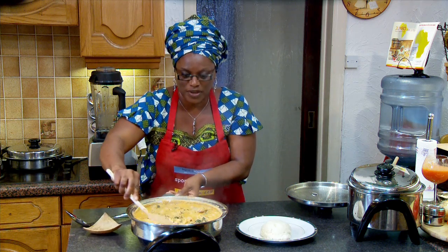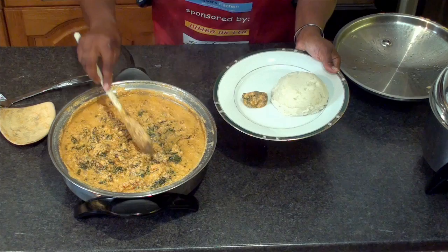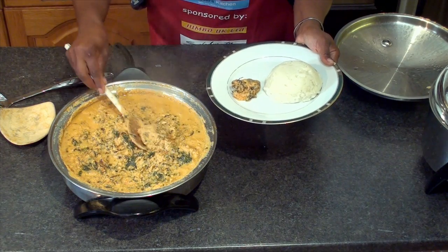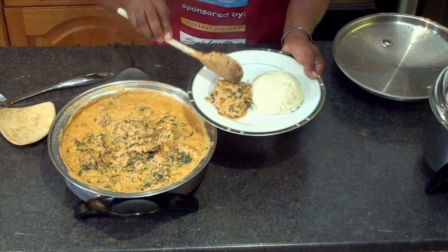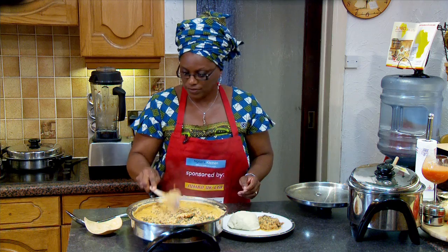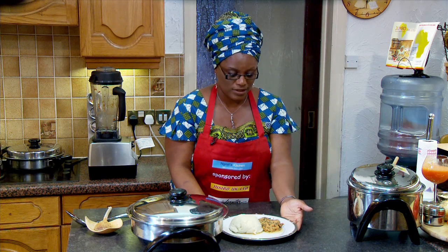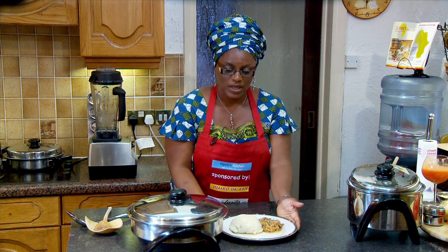This is delicious. It looks very delicious. Now I'm going to dish it out. Got my beef there, got a bit of the prawns, a bit of the stock fish. Oh look at that — that's delicious. Now switch it off. Try this at home. It's very easy, very quick, very healthy. An Egusi soup with bitter leaf prepared with smoked prawns, stock fish, beef, bitter leaf, and ugu — you can't go wrong.